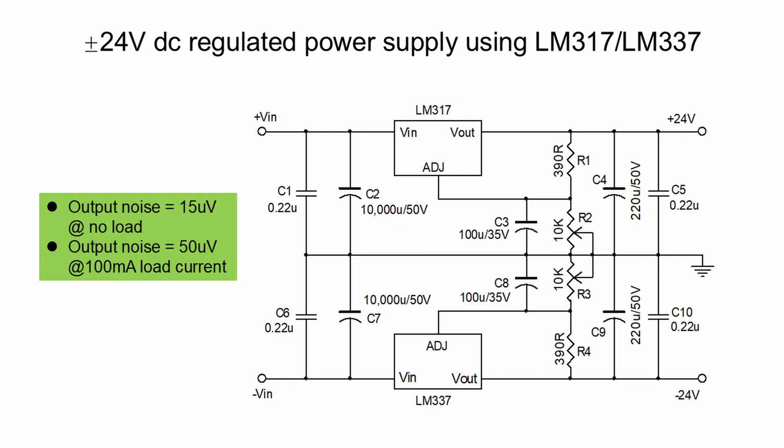We build the plus and minus 24 volts DC regulated power supply using the calculated resistors R1 and R2. The noise level is quite good. At no-load condition, the output noise is the lowest at 15 microvolts. At 100 milliamp load current, the noise is 50 microvolts — much lower than the noise of the fixed voltage regulator power supply, which is 500 microvolts, a tenfold difference.